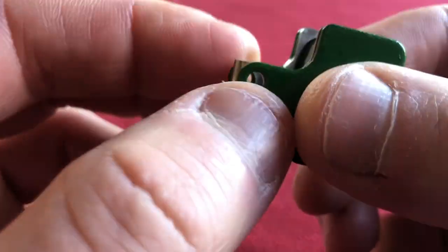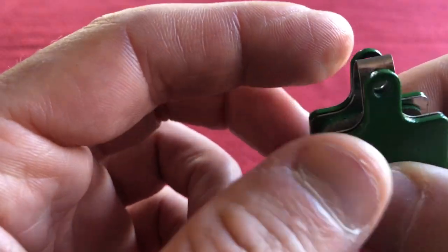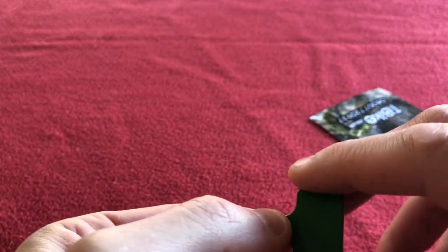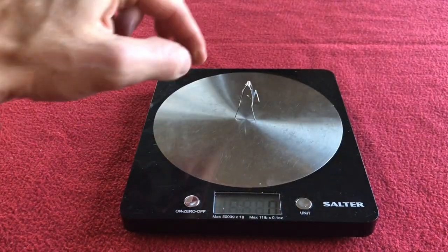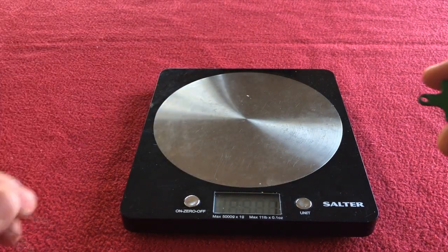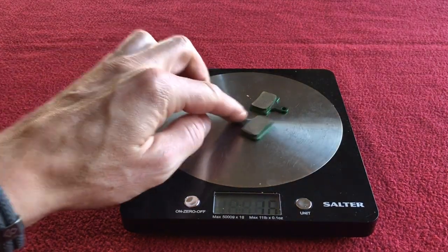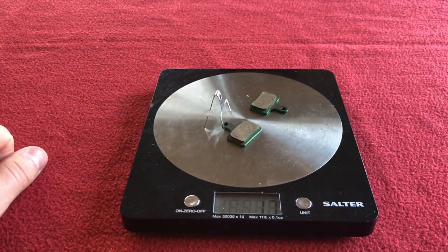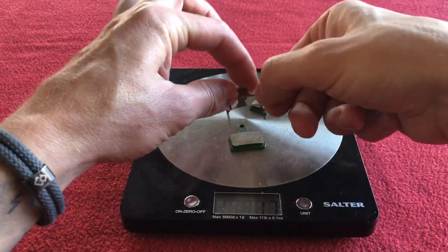For £6.99 they're worth a punt. Let's get them weighed and then get them fitted on the bike. The spring weighs one gram, one pad weighs eight grams, and the other pad weighs eight grams as well. So 8 and 8 are 16, plus the spring — 17 grams for a set.